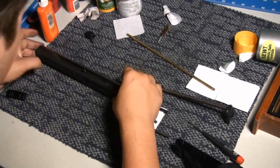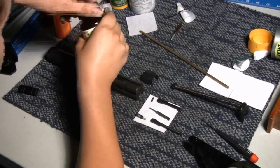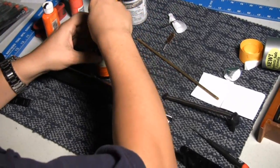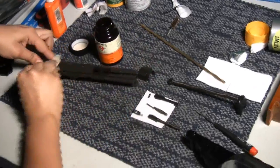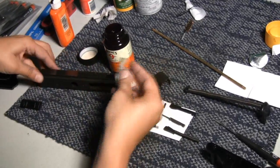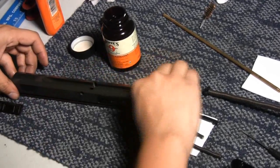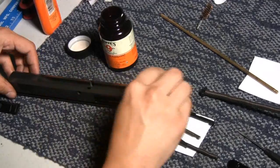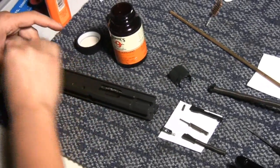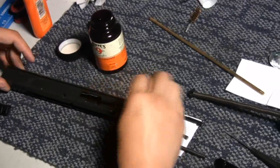Now that we have all the components broken out, we're going to go ahead and clean this down. I'm going to use my Hoppes No. 9 solvent here and clean all the grime off of this. I'm going to do this kind of pretty quick. You would want to go ahead and do this and be a little bit more careful than what I'm doing right now. I'm just trying to do this under the time, so we're giving it a very quick scrub down.